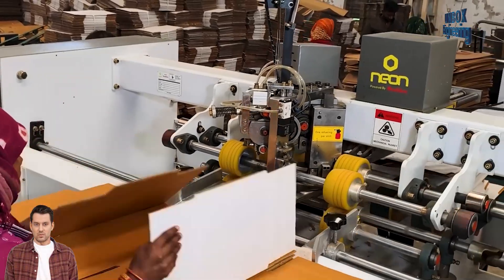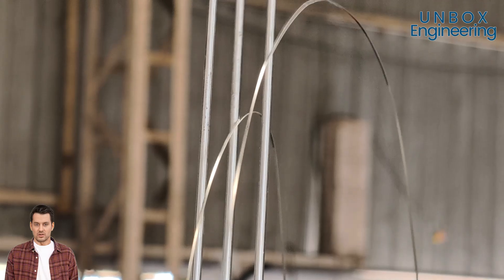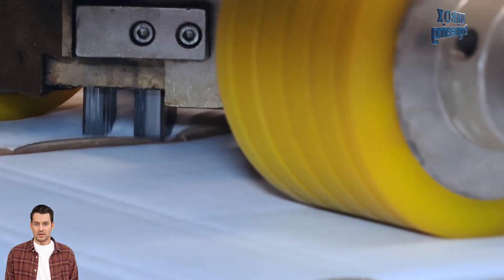The flat sheets are folded and stapled into boxes. Some factories use automated machines for this, while others rely on skilled professionals to assemble them by hand.